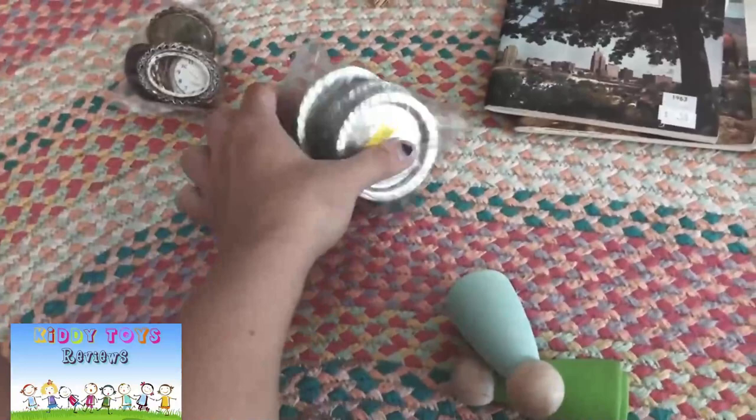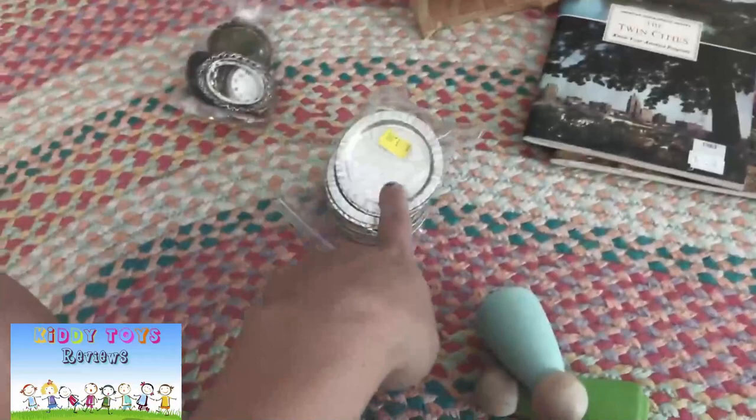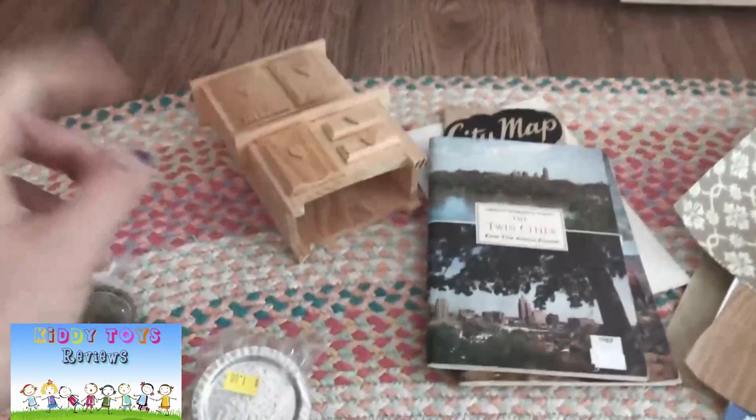Anything like this that you can thrift gives you a little bit of reuse and will also save you some money in your dollhouse remodel. I also found these two items — they could be cool for something on the wall, or we could even use them as plates to go on the kitchen table and make some little pretend food for them.